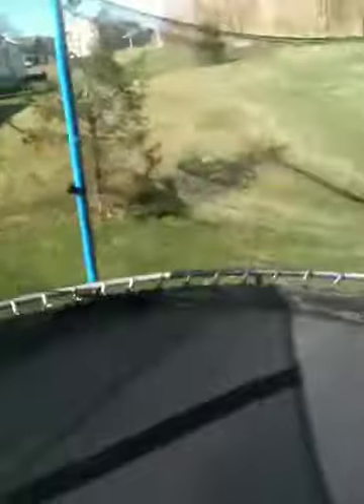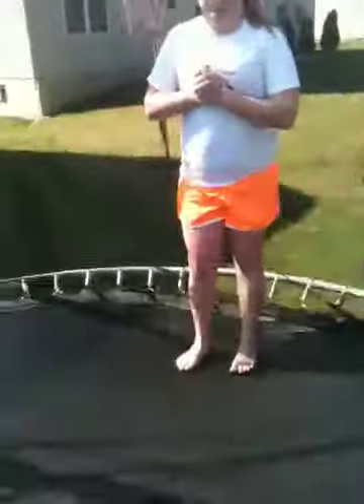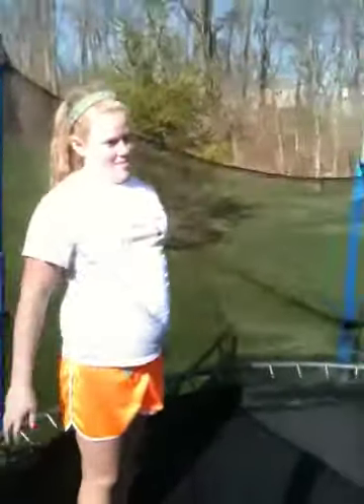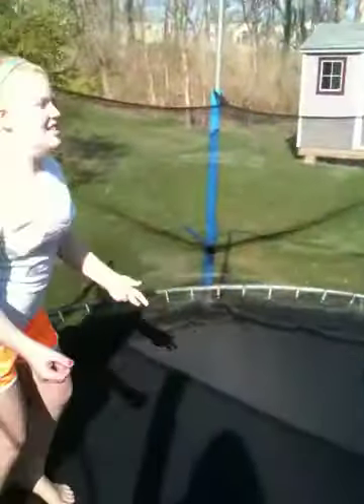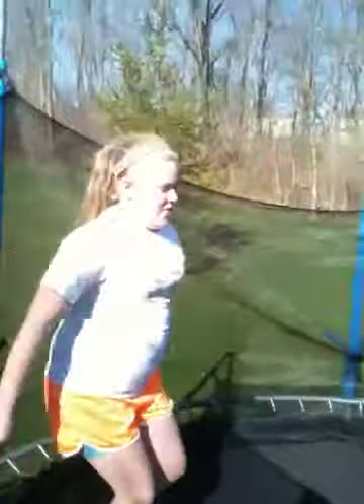Now let's do a front flip. You basically just jump about three to five times and then do a front flip — don't give yourself time to be nervous. She's going to demonstrate. It took me about five minutes to get comfortable doing it without being nervous.